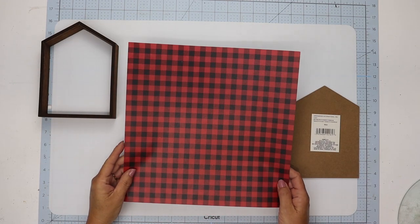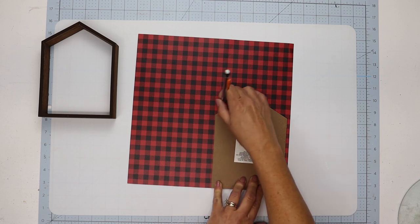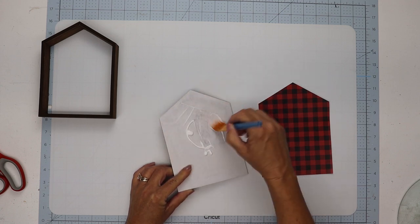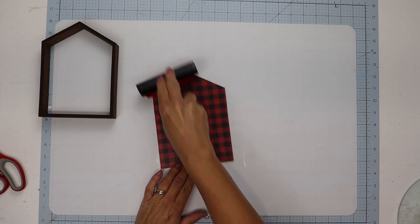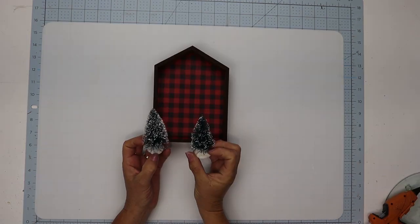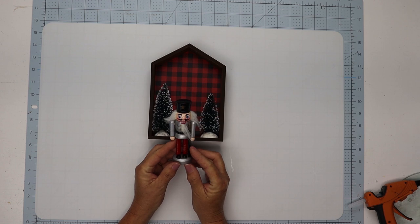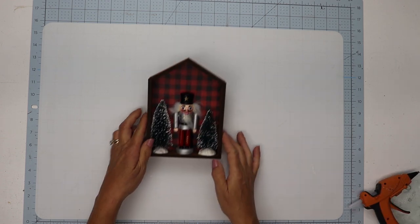I'm using some beautiful black and red gingham print scrapbook paper from Hobby Lobby. I'll line it up to make sure the design is even on each side, then trace and cut that out. Using Mod Podge I'll attach the paper to the frame with a nice even layer, then use a plastic roller that Plaid makes to press the paper down evenly. I'll attach the back onto the frame using hot glue, then decorate it with two bottle brush trees — one on each side — hot gluing them down. In the center I'm using a toy soldier from Family Dollar for a dollar.